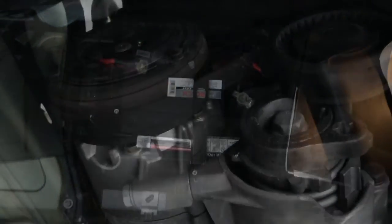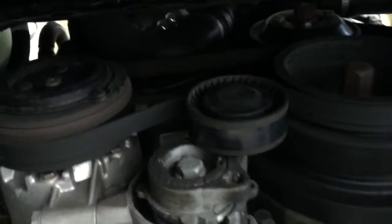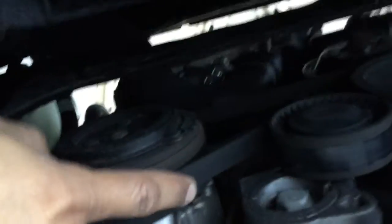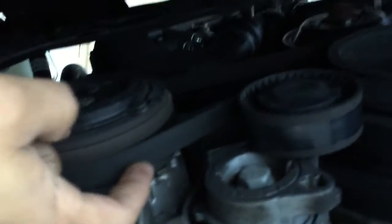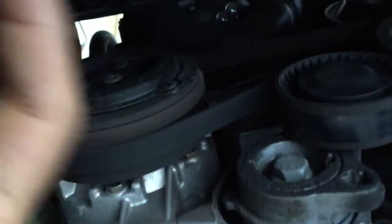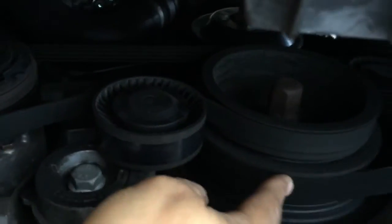To loosen up your air conditioning belt, you're going to have to put a torx in and turn it counterclockwise — that's going to release the tensioner and then the belt will come right off. Just make sure you note which side the belt is on. The second belt we're going to remove is connected to a different pulley. Now my air conditioning belt is off.